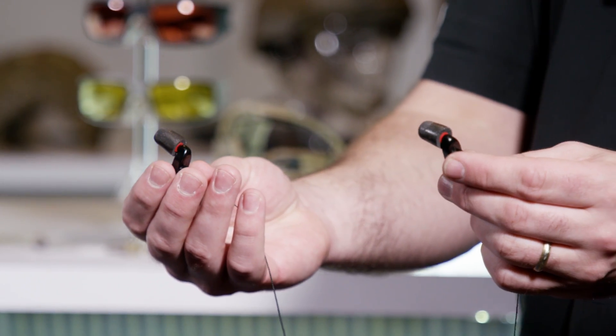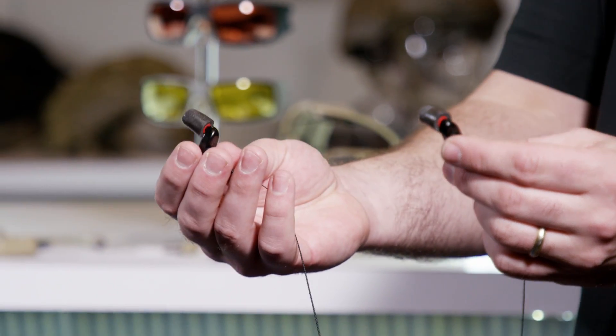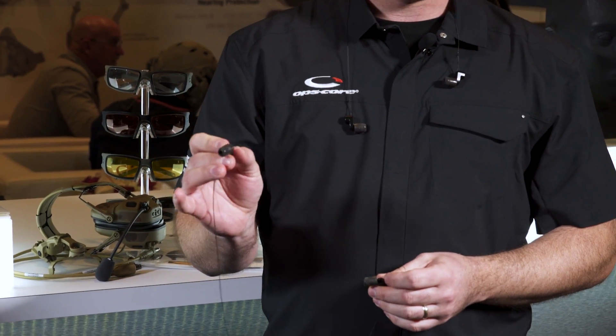The headset can also be used with these earplugs — NFMI earplugs, which stands for Near Field Magnetic Induction. This cable is not necessary; it's just a retention cord. These don't take batteries and there are no wires involved whatsoever.